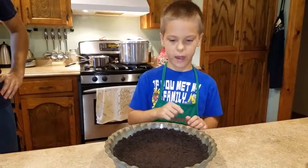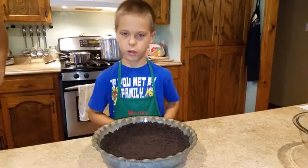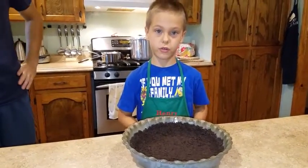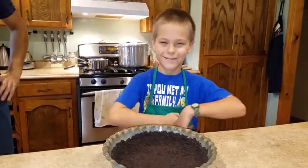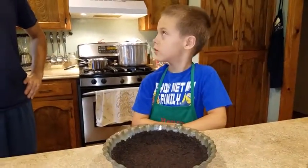We just packed the Oreo crumb mixture into a crust and then we put it in the fridge for 20 minutes. Now we're going to bake it at 150 degrees for 10 minutes. So we're going to put it in the oven for 10 minutes — at what temperature? 150 degrees.